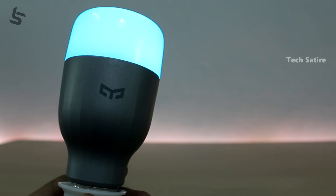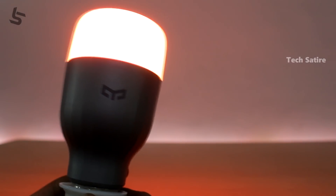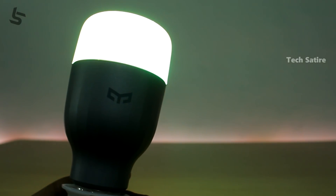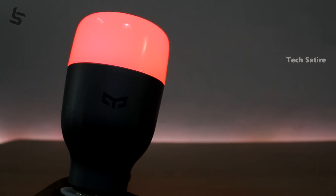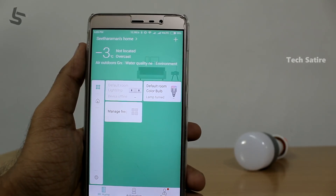If you have the Mi Home app, you can find the app link in the description. The app supports e-light strips and bulbs. You can find them in the Mi Home app or the e-light app.